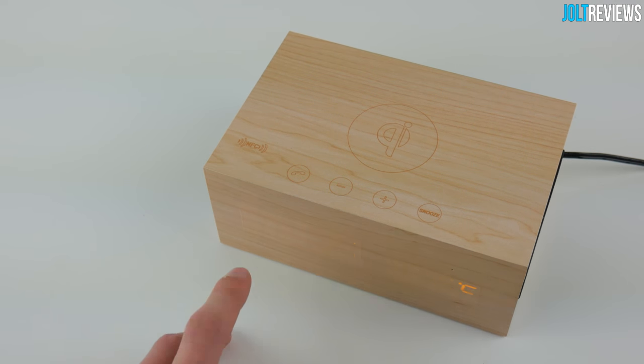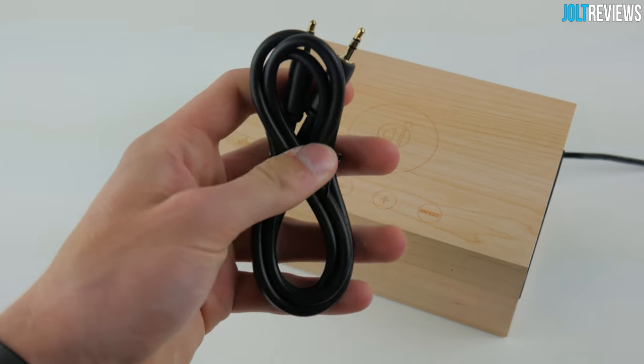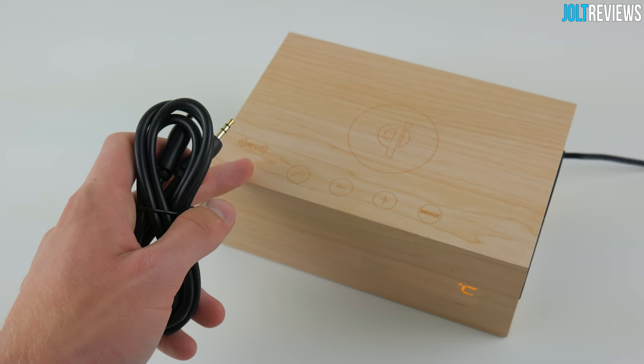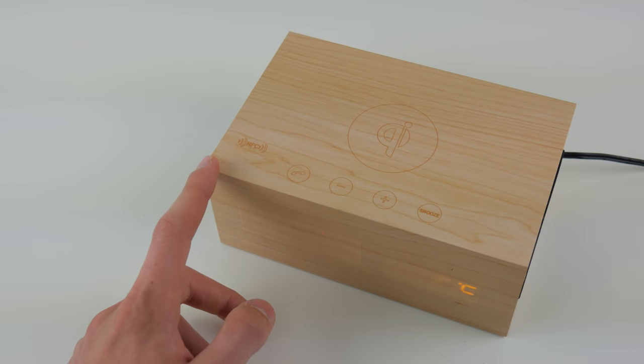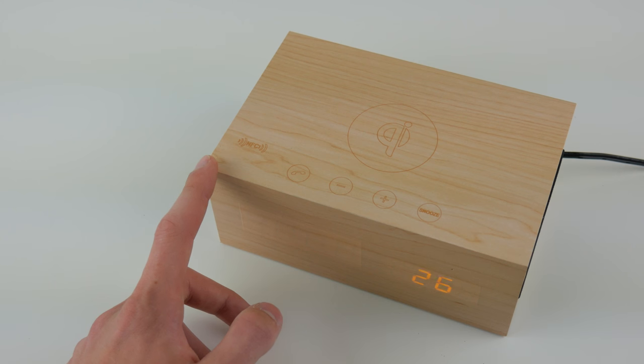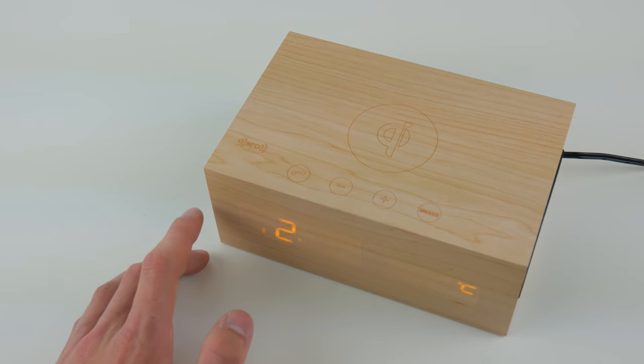If you don't want to use Bluetooth at all, you can use the included auxiliary cable - plug it into the aux port on the back, plug it into your phone, and it will automatically switch to auxiliary mode and play music through the device. It's kind of ironic that the auxiliary cable ends up being more convenient to use than Bluetooth, but that's the problem I've had with this device.